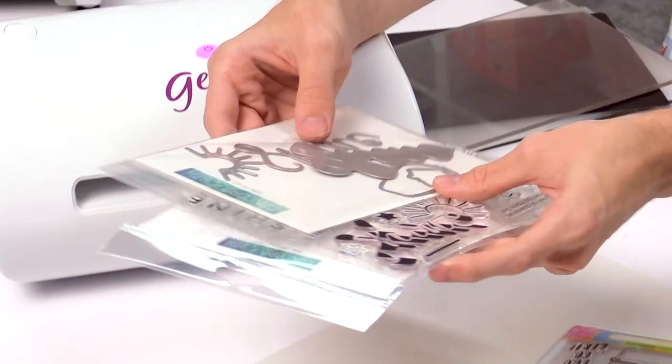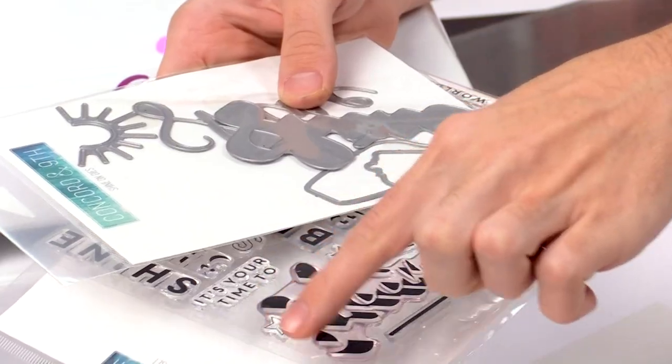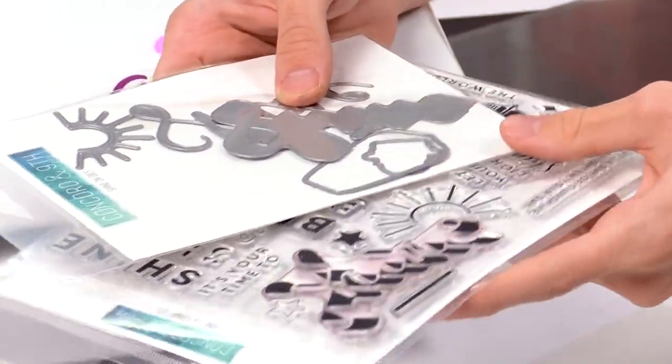Then there are some stamp sets where you really want to get the die set along with it — like this one which has a word die, and the stamp set really depends on that die to make it come to life, as I'll share in just a moment.